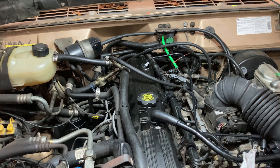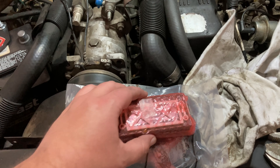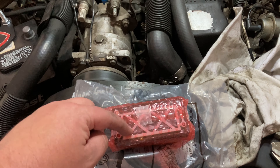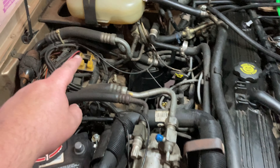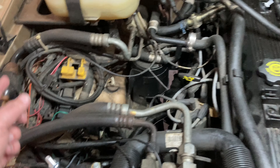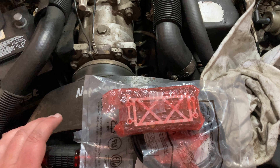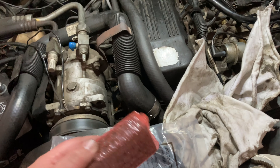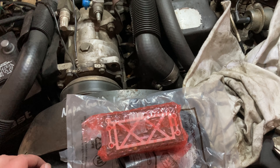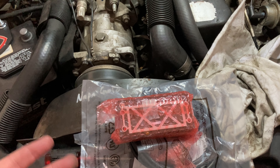Seriously, if it's not one step forward it's two steps back. First and foremost, my Renix engine management — or REM2 — came in today. I'm super stoked to get this installed. It plugs into the ECU communication ports, you snake a cable inside, and this is your monitor tool. There have been a bunch of new updates since I had one on my last Jeep. If you have a Renix-based Cherokee, I highly recommend getting this — it's about $150.